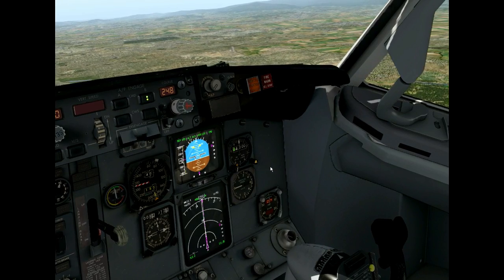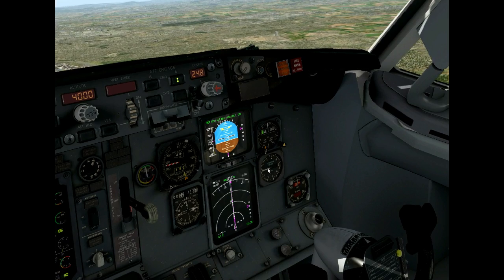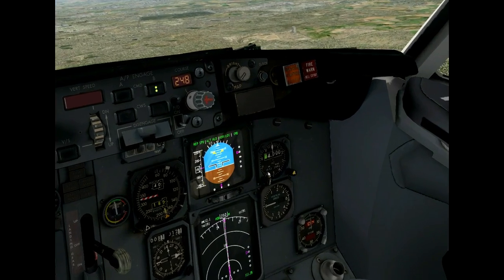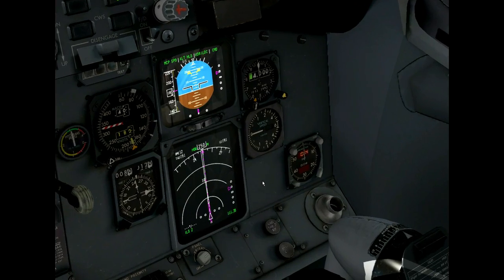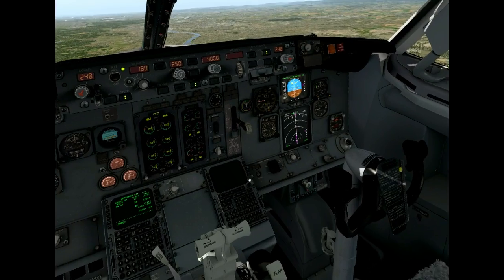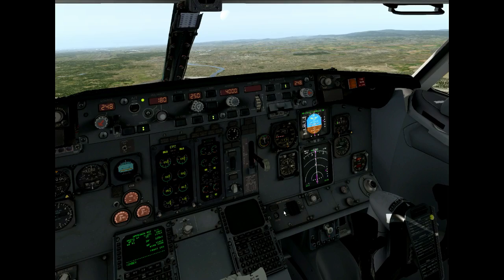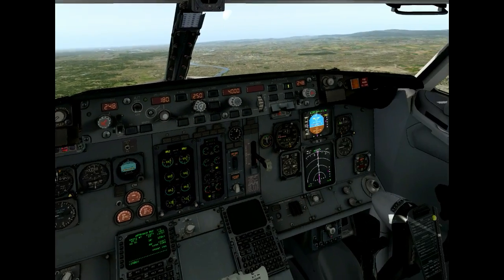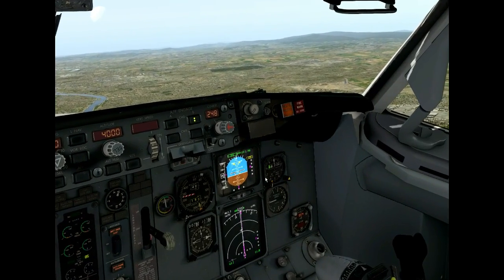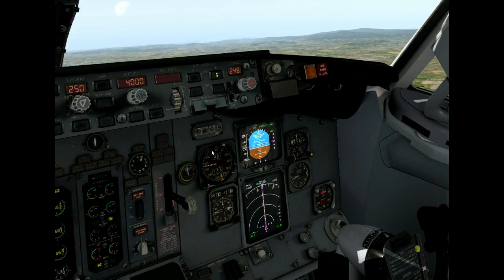The runway might be wet, but I have my anti-skid and my autobrake — everything is working fine. But now, as you see, things will happen when the glideslope captures. Glideslope captures, and immediately we get a flashing warning light — it's for the autothrottle.